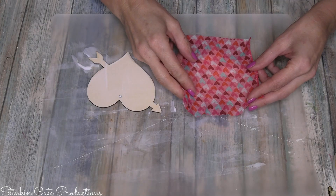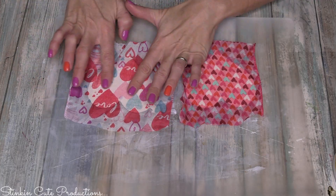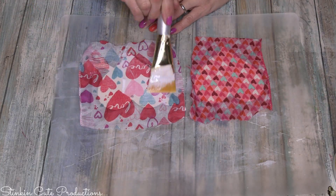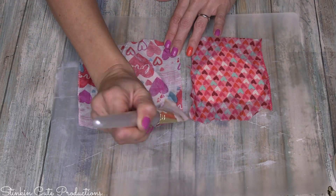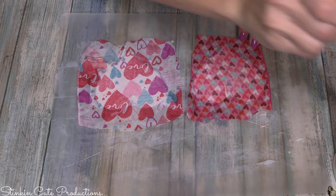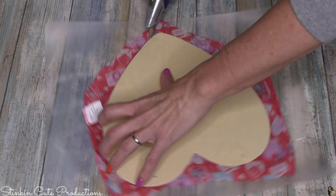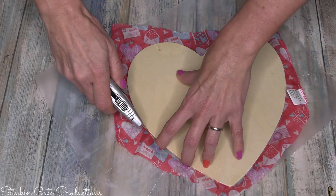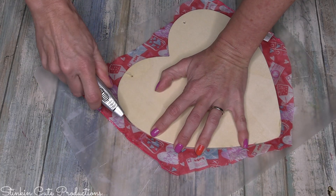I'm applying Mod Podge and adding fabric to these as well, using two different scarves. What's great about these scarves is there's such a large amount of fabric on each one that you can really get a lot of DIYs out of each scarf for only a dollar. You're probably getting more than a quarter yard of fabric. Once your Mod Podge is good and dry and you use a straight-edge razor to cut off the excess fabric using the plaque as a guide, you'll get really nice clean edges and no fraying.